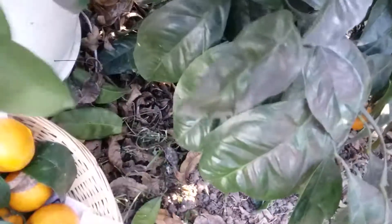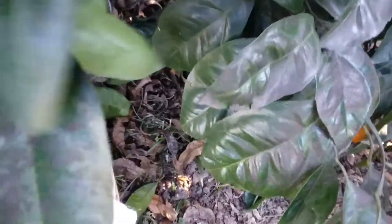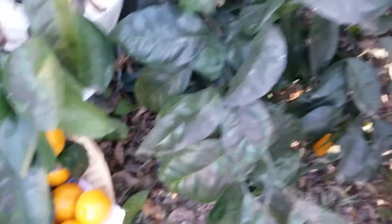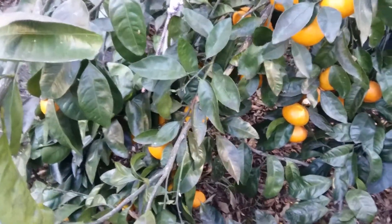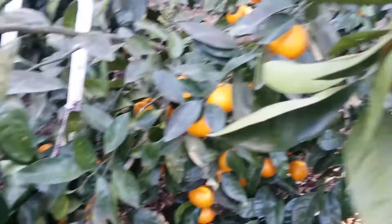They're normally a lot bigger than this. Some of these here are not ready — I may have to risk them freezing because they're a little on the tart side when they're not ready. And I don't believe this basket is going to hold them all. The chickens are wanting these, but they wouldn't eat it if I threw it in there.